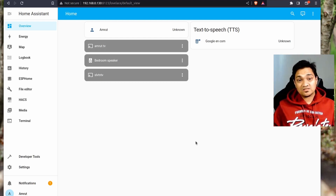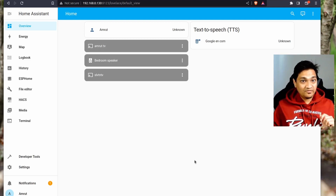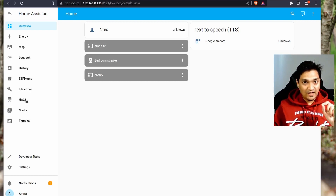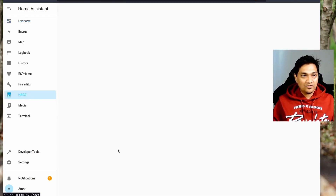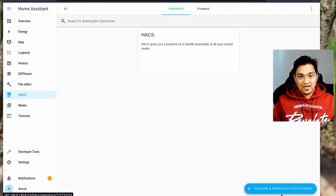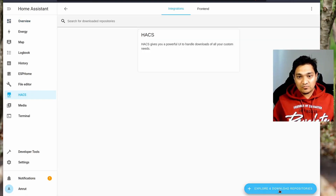Considering you already have a switch connected to the Smart Home app, we are going to connect it to Home Assistant using Local Tuya. First, we need to install HACS. If you have not installed HACS, there's a video linked above showing how to install it in Home Assistant OS, and the link will also be in the description below. With HACS installed, click on it, go to integrations, and then explore and download repositories. Search for Local Tuya.